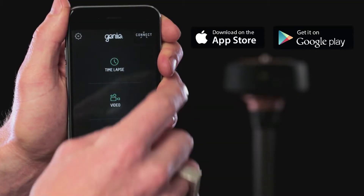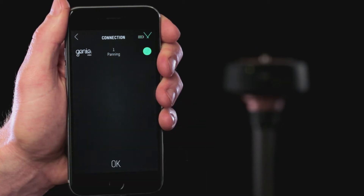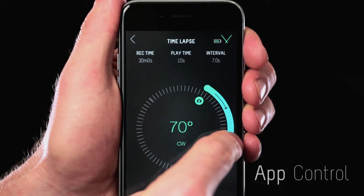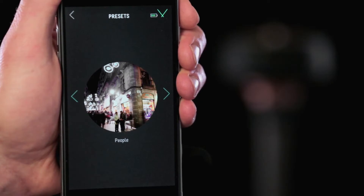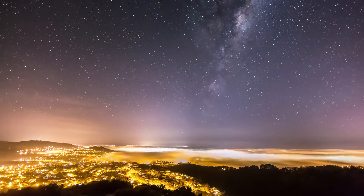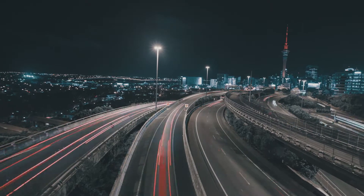Set up the Genie Mini using the Syrup Genie app and connect wirelessly over Bluetooth. Simple app controls allow you to customize your setup or select from a wide range of presets so you can shoot your favorite scenes straight out of the box. We've included presets for stars, night traffic and even time-lapse presets for GoPro.